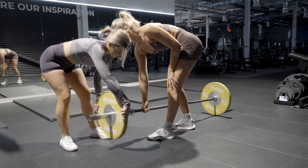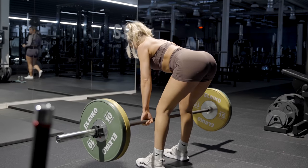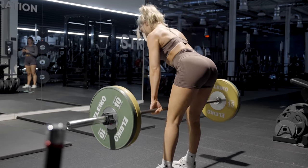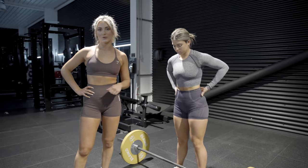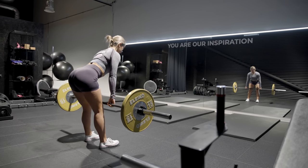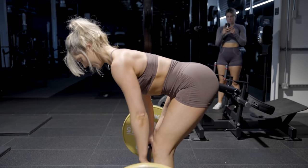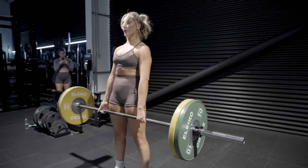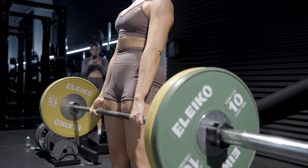Next exercise we've got Romanian deadlifts, also known as RDLs. We're doing it with a barbell today — we've got 50kg — but just make sure you choose a weight that's right for you. You don't want to go too heavy and jeopardize your form. Anna's going to do 12 reps. Make sure your hips initiate the movement — push your hips back first, then let the barbell go down, keeping your arms close to your legs. Keep your tummy tucked in and breathe through the exercise. Weight should be in your heels so you really feel it in the hamstrings and glutes.